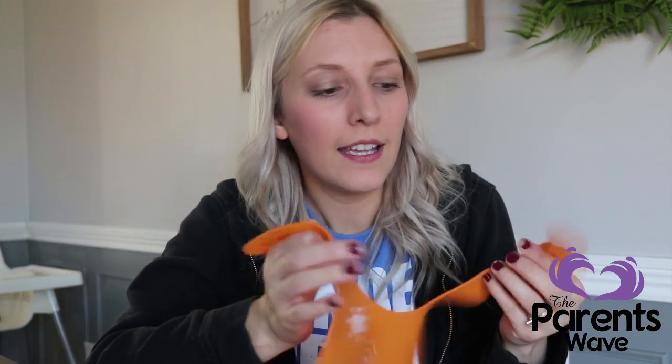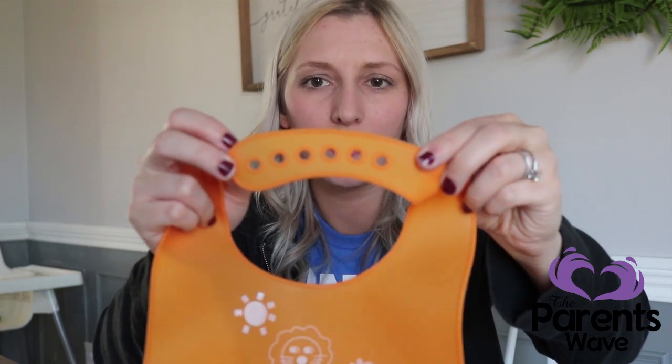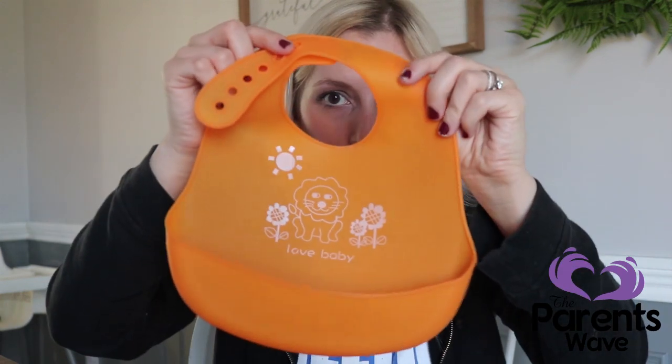The next thing I really like about this bib compared to other ones like it is the neck. Most bibs like this have adjustable necks, but this one is better because it has so many holes — I think six. It can get really, really small because it also has two tabs. Look at that little tiny hole — that's ridiculously small. All the other ones I've tried are almost too big in this area, so the top of my son's shirt always still gets food on it. But with this one it doesn't, because I can actually adjust it to his neck size.